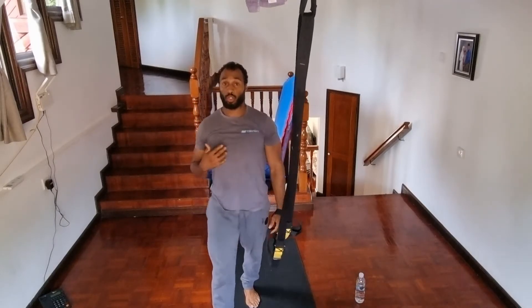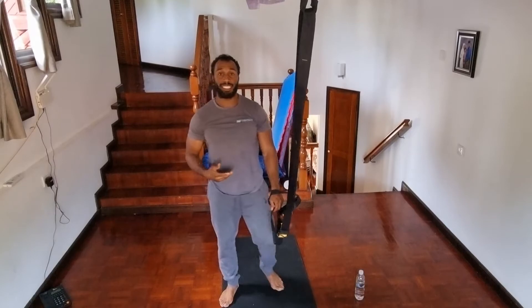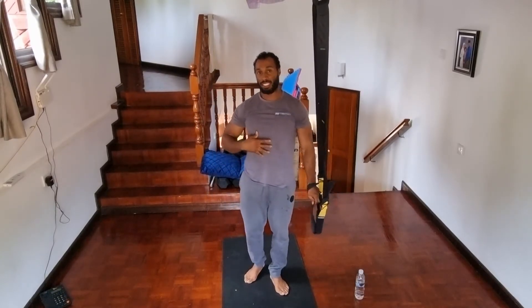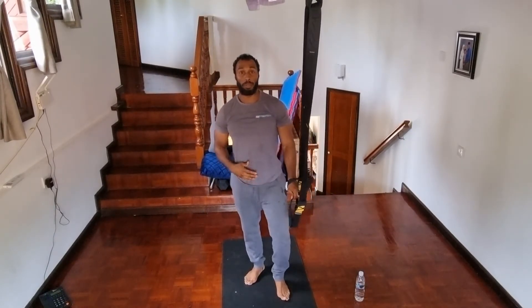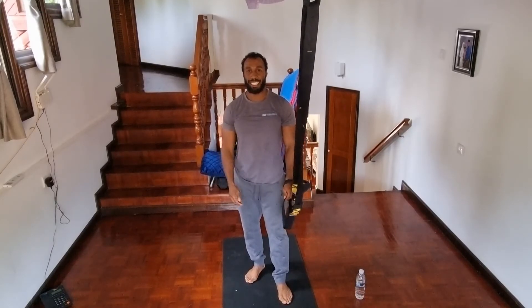For most people that are struggling with their posture and mobility, this will be quite challenging. But again, it will really start to help open up your chest and get you to perform squats a lot more freely. So if you have any questions, please feel free to drop me a DM at any time.